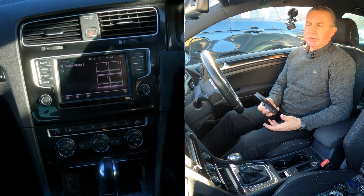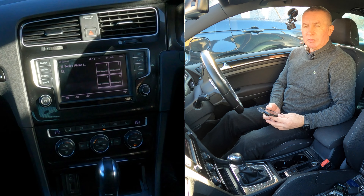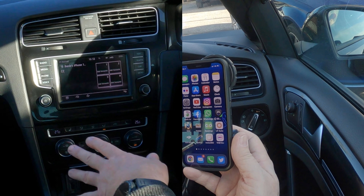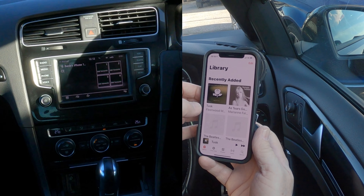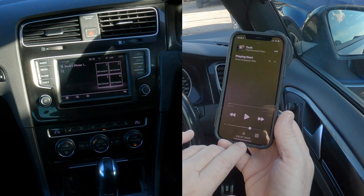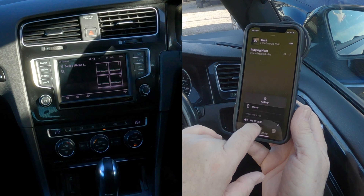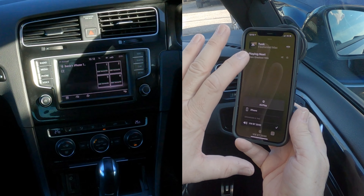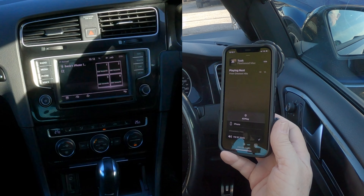Now I'll show you how to stream audio from your mobile through the Bluetooth system in the 2016 VW Golf. From any screen, go into your music app. You'll see a silver triangle and three silver circles — click there. You'll see VWBT 2040 with a tick next to it. That tick means any audio playing from your phone will come through the car system.